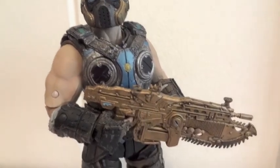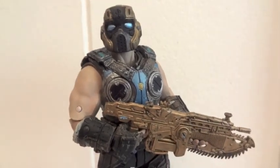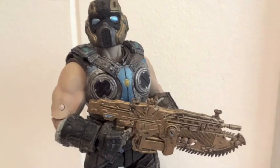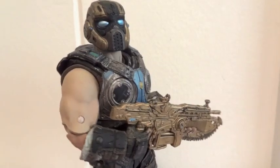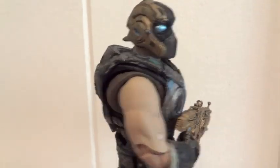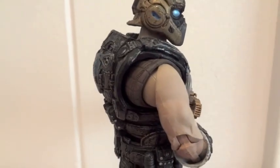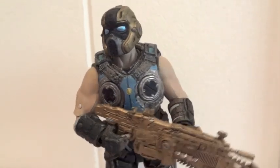Here we have him holding the regular Lancer — you can see how naturally he's holding it. Again, once you get that swivel joint to move, you can get him into a way better pose.